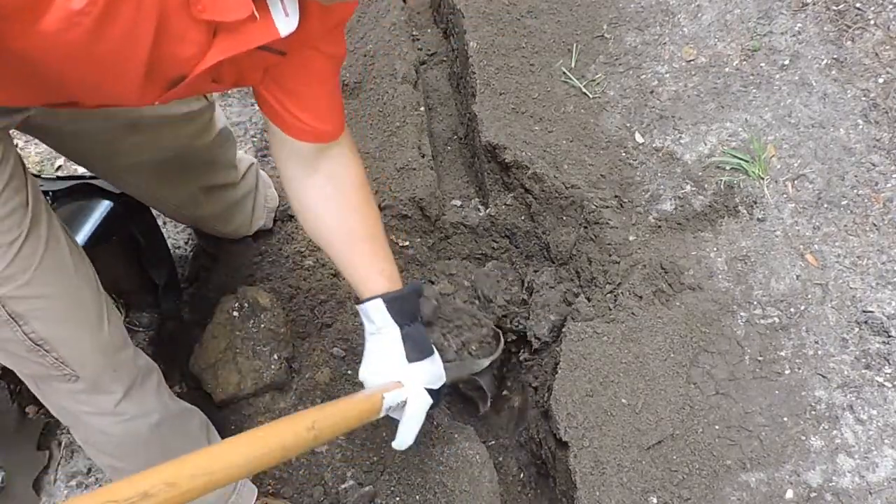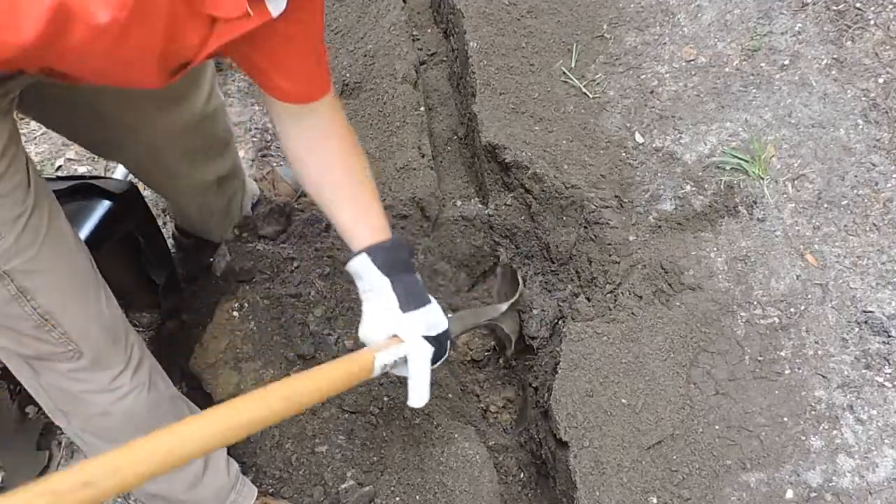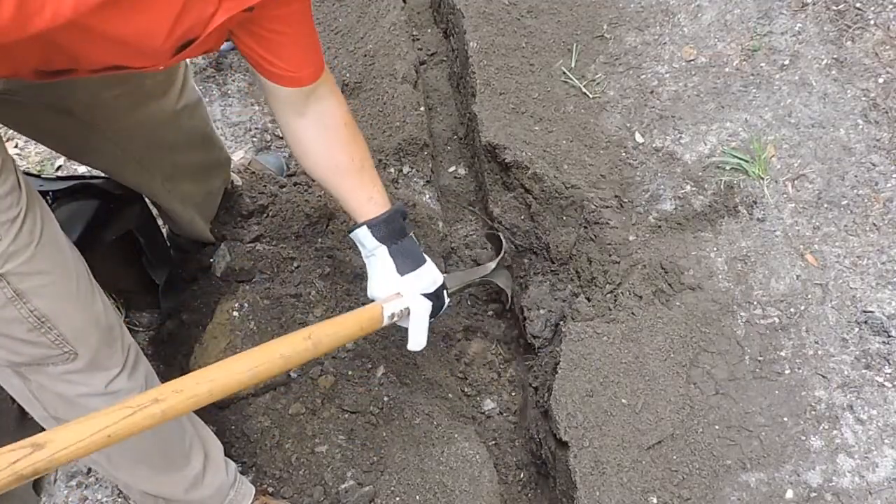Once the obstacle has been removed, just clean the trench and that's it. The proper technique for trenching with the Trench Badger Pro.